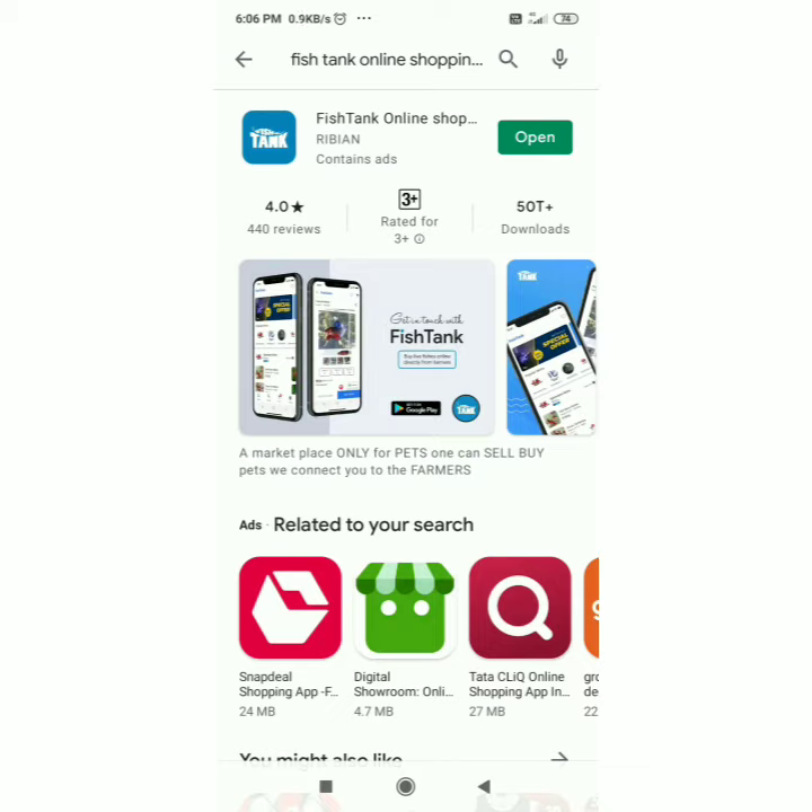Guys, we will download the app. If you download the app, please click on the app. Please like and share this video.